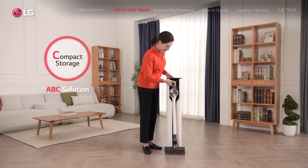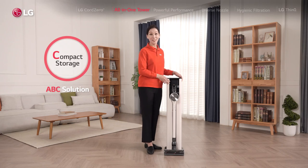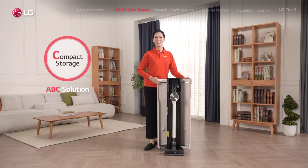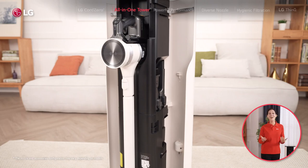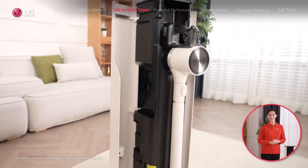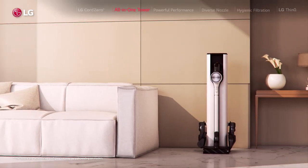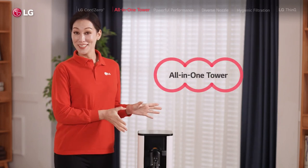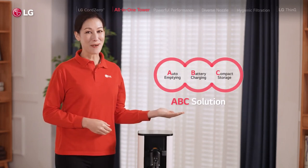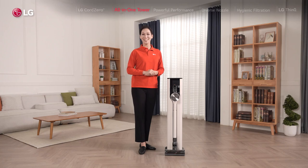When you're done cleaning, the all-in-one tower serves as a compact storage unit for your vacuum and all the nozzles that make Cord Zero so versatile — left and right, they all fit right inside and hang neatly around this elegant tower with simple and beautiful design, gorgeous colors, and slim enough to blend into any space. So that's the all-in-one tower: from auto emptying to battery charging and compact storage — a seriously multi-talented smart docking station for your Cord Zero.